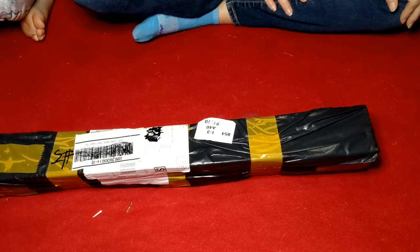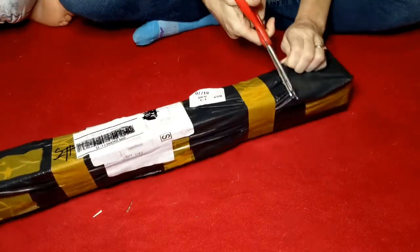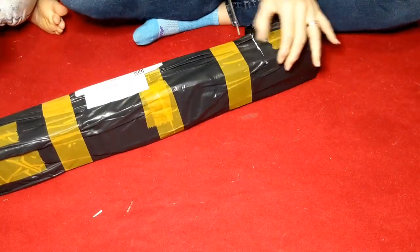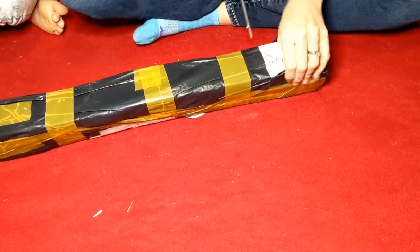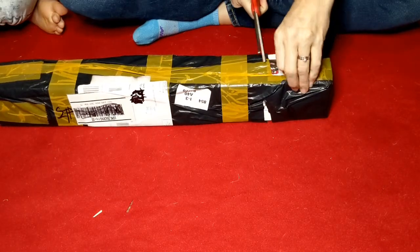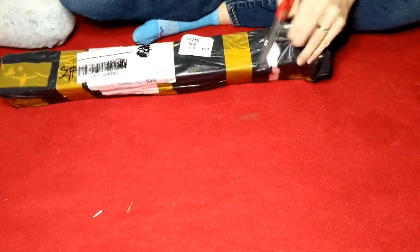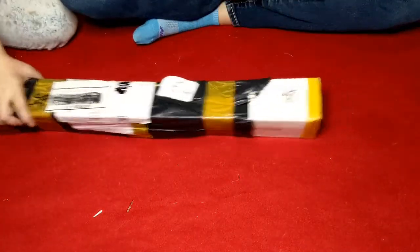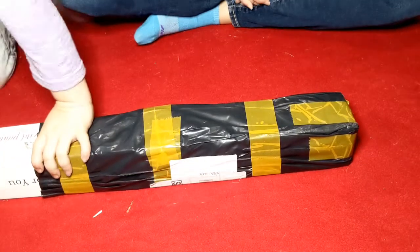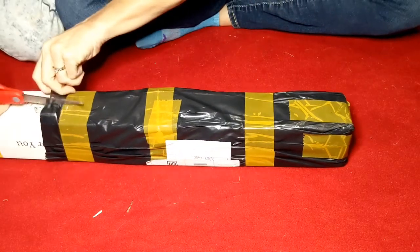I have no idea what's in it, so we're just going to jump in and find out. Kind of interested to see what's in these — my cutting skills are amazing. They can't see you unwrap it if you lift it up. Can you cut it this way, cut it down this way? Ready, set, go.